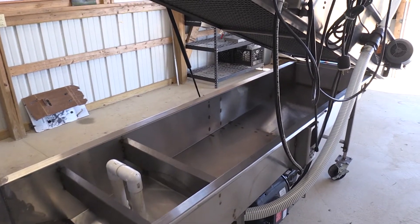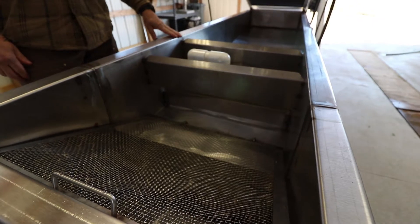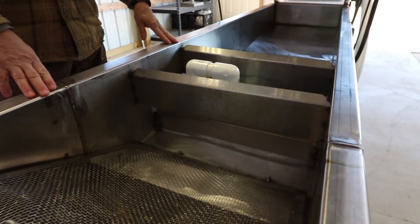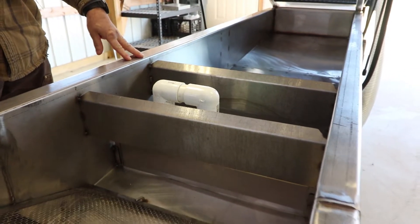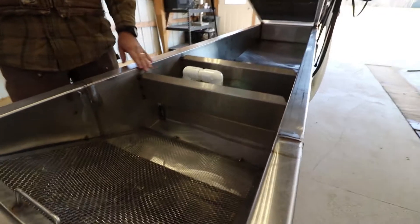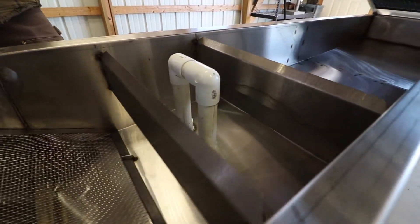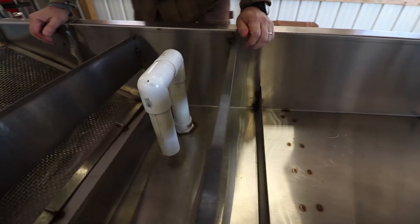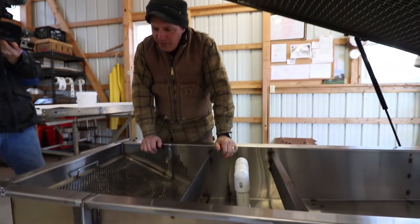All stainless steel. This compartment here is recirculating water, and the water here is the low volume, high pressure water. This is what we would call the water that does the pre-soaking — as a product enters it gets soaked. I'll show you the mechanisms here since it's dirty water running through here.